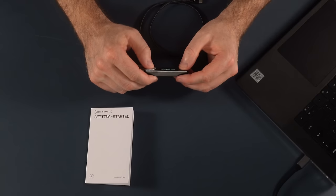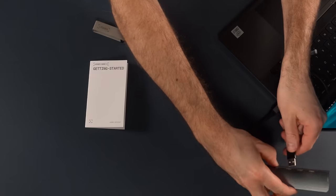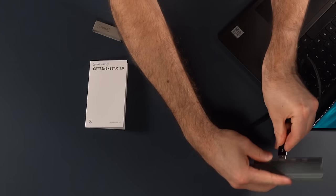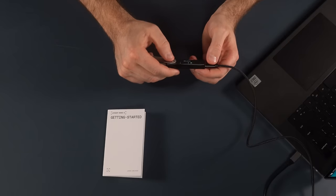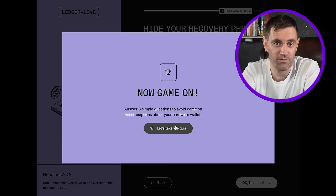Then press both buttons to continue, and your device is ready. The device is ready! So: turned on the Nano, connected it to your PC — when you connect it with the USB cable you'll be prompted to enter the PIN again, then confirm. Then, just to hammer that point home, Ledger gives you a little quiz. 'Answer three simple questions to avoid common misconceptions about your hardware wallet.' Let's take this quiz!